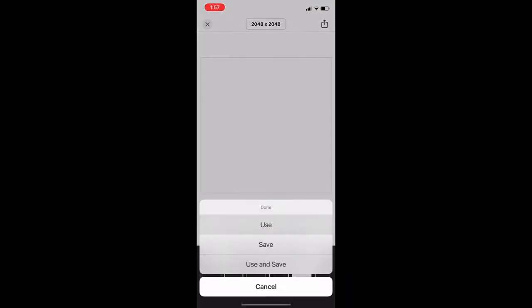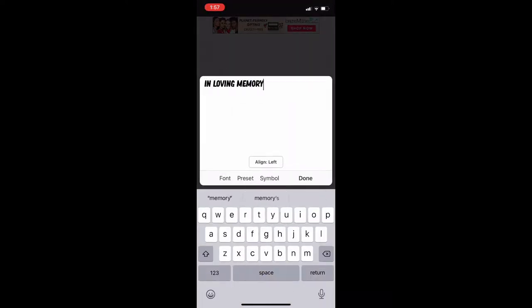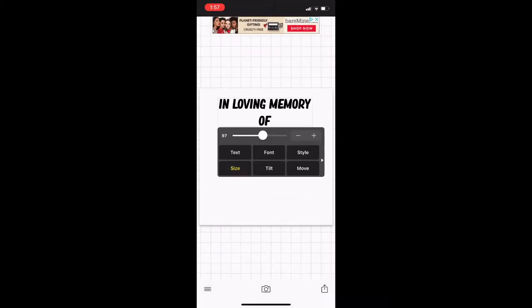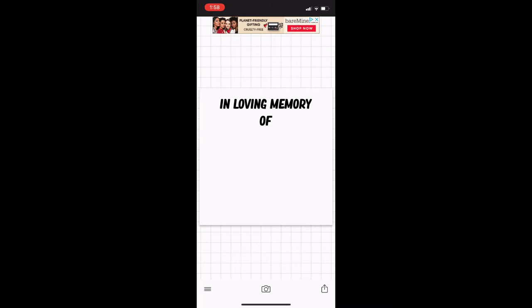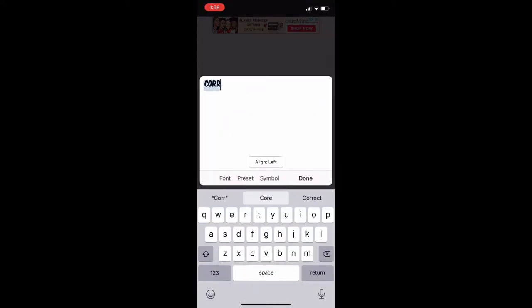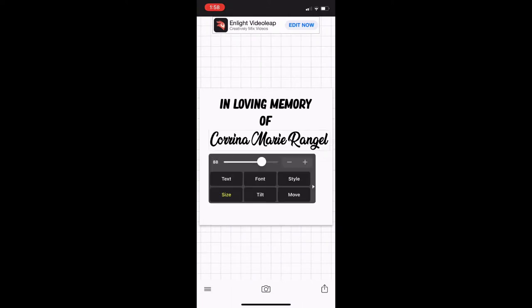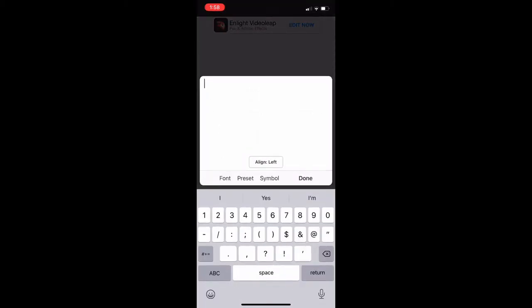I'm going to open up Fonto or Cricut Design Space. I just use Fonto so I can use the fonts I have in there, because pretty much all my fonts are in Fonto instead of my Cricut — I just haven't downloaded them into the phone app. I'm putting in 'In Loving Memory of' and he gave us an outline of how he wanted the words placed, so I just did that and put her name in a really pretty cursive that was easy to read from far away, since a lot of people wear these at funerals or the luncheon after.